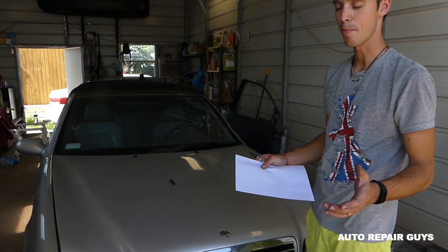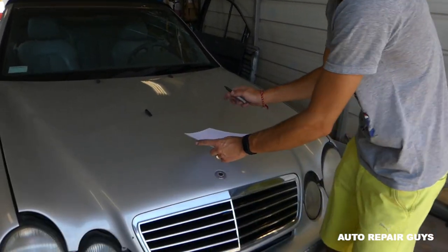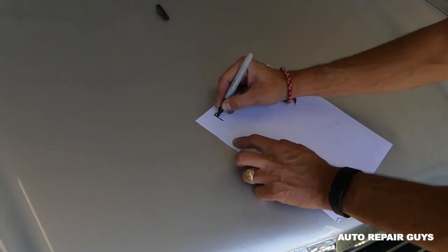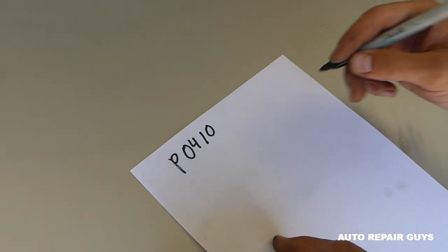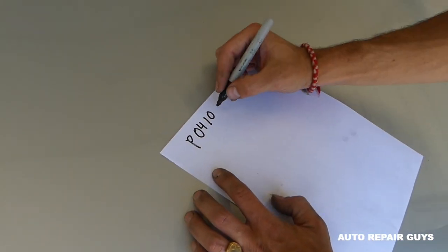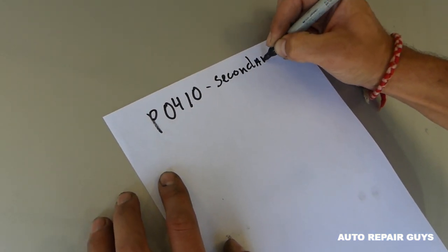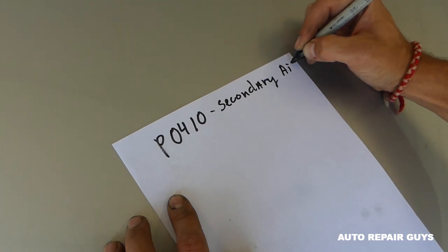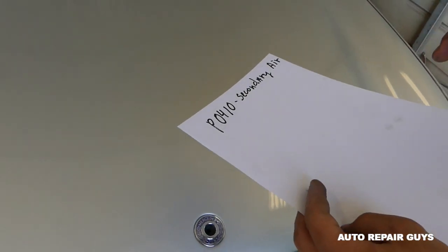Hey guys, welcome back to Repair Guys. Quick video today — if you have a code P0410 on a Mercedes vehicle, this is the secondary air pump code. It's a common problem on Mercedes vehicles, so let me show you what you need to do.